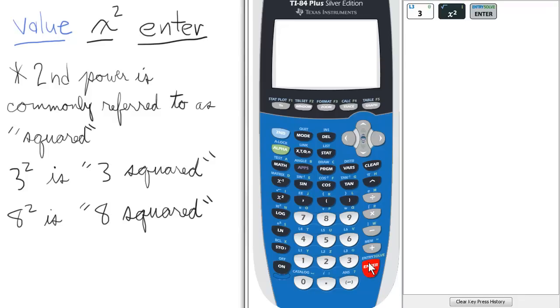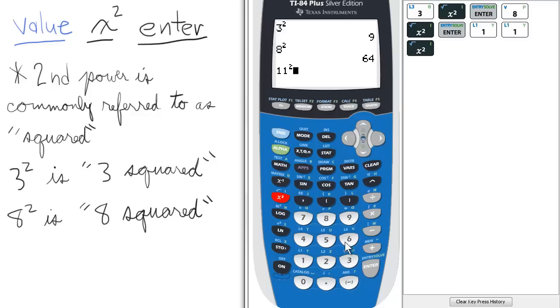Then press Enter. So 3 squared is 9. To do 8 squared: enter 8, press the squared key, and press Enter. And lastly, for 11 squared: enter 11, press the squared key, and press Enter.